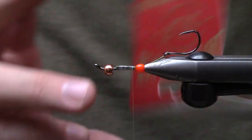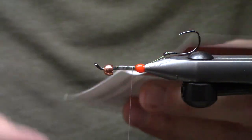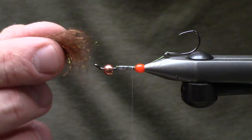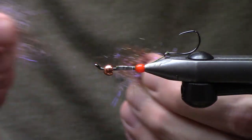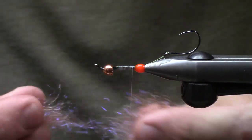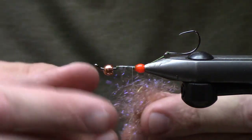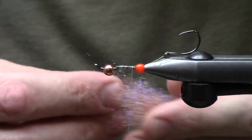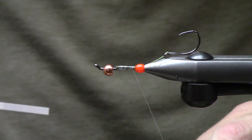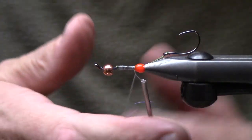I'm going to use a little bit of UV cinnamon orange and create this really cool dubbing blend. I'm also going to mix in just a little bit of SLF in dark brown stone. This just creates a little bit of highlights and flash inside of there. I'll mix these up really well and it ends up being this really good little dubbing blend. Next up we'll pull a dubbing loop — just a short one, doesn't have to be huge.